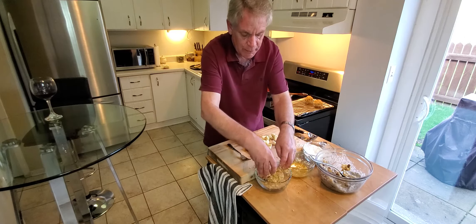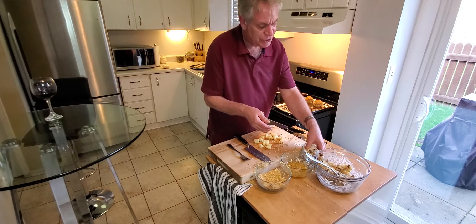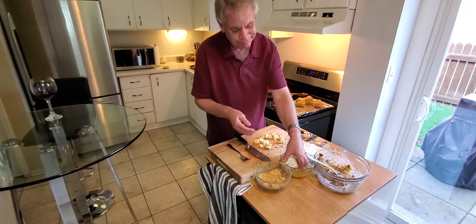Instead of deep frying, which is normally the case, we're going to put them in the oven. I'm not using an air fryer — you probably could — but I'm doing it the old-fashioned way. That's why they're called arancini balls, and why mess with the way it's always been done.